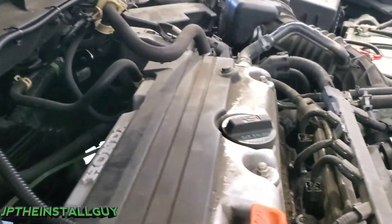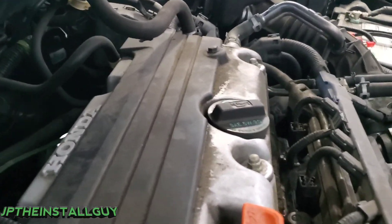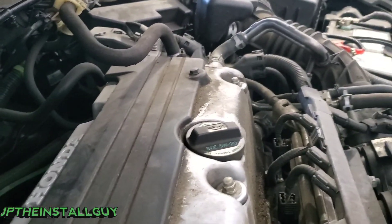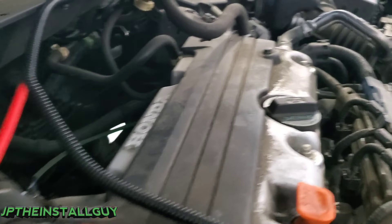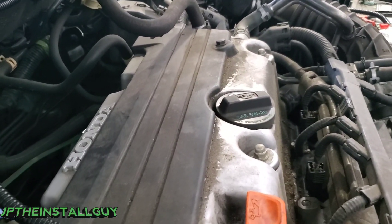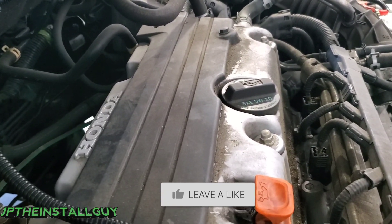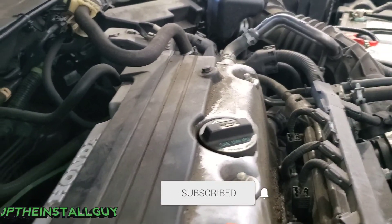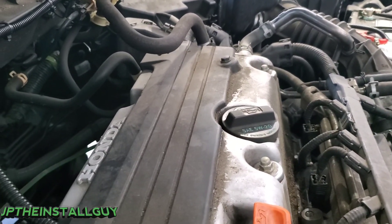What's up y'all, you know who it is - your boy JP the install guy. Today we are running an amp inside of this 2009 Honda Accord and I want to show you how to run that power wire through the firewall. If you're into that type of thing, please consider subscribing because these are the things we do here - car audio tutorials, radio removals, anything car audio install related.